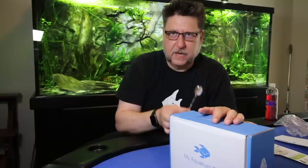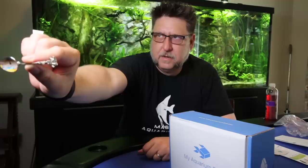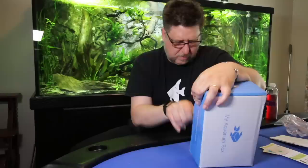Now we've got the My Aquarium Box May edition. As always when I open a My Aquarium Box I have to dig deep for an implement of destruction — and today I've found the most deadly one I've ever had. It's a tiny decorative spoon. The ultimate unboxing tool. It's a little thick but I'm doing it.